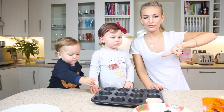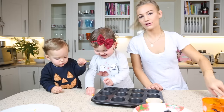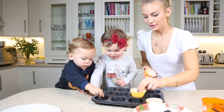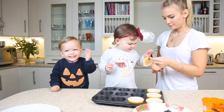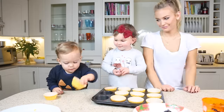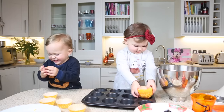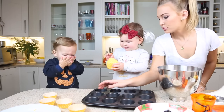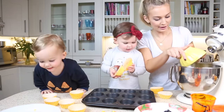Preheat your oven to 350 Fahrenheit or 175 Celsius. We're going to start off with 170 grams of butter, and we're going to beat that.